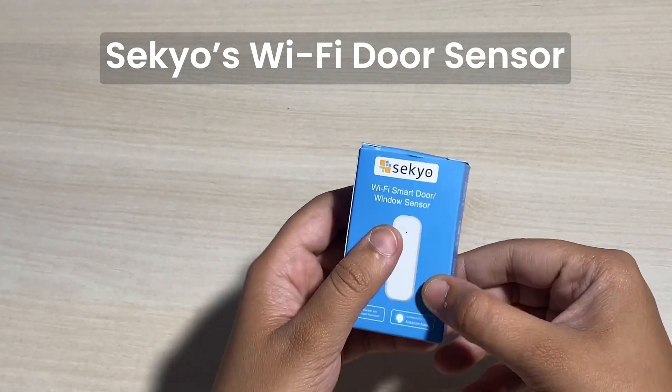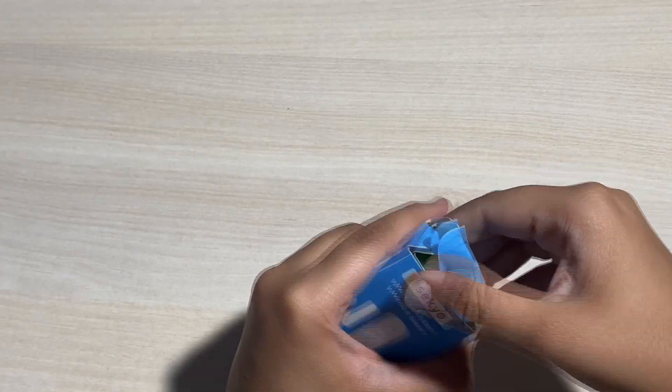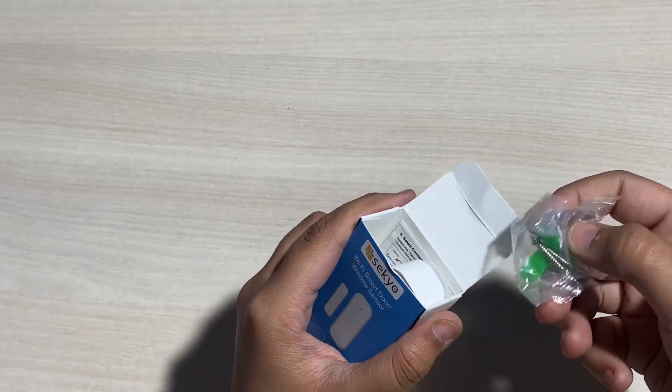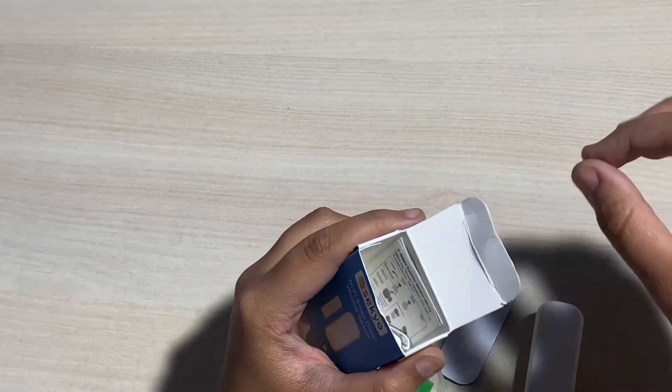This is Sekio's Wi-Fi door sensor. Today we'll see how to pair this with the mobile application. In the box you'll get screws and double-sided tape to mount the door sensor, along with the user manual.